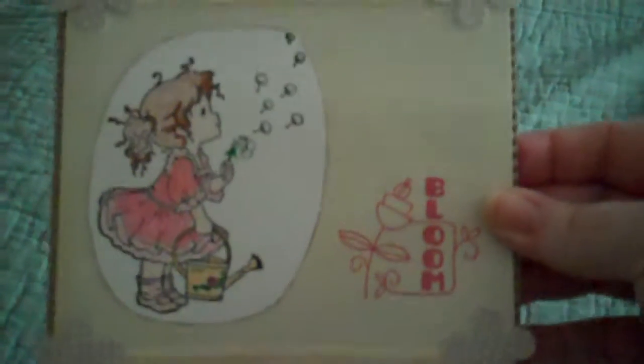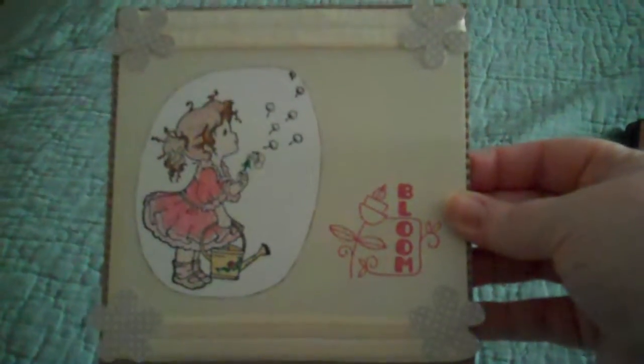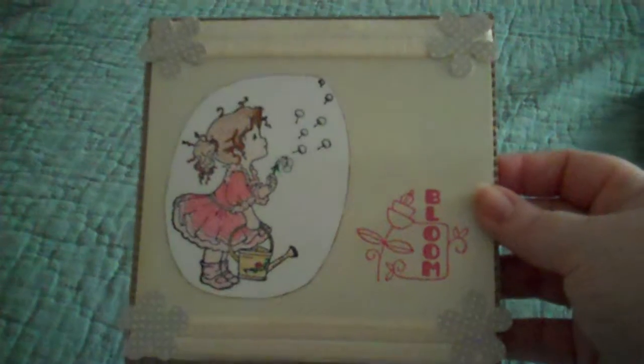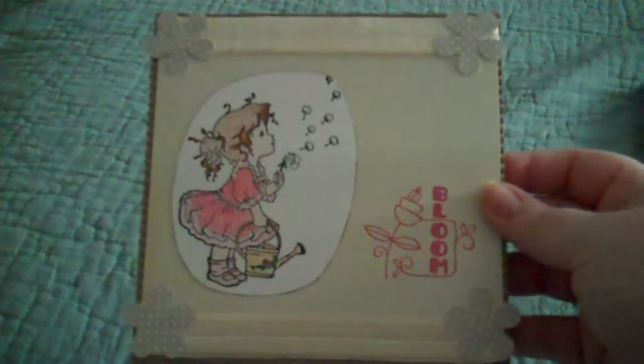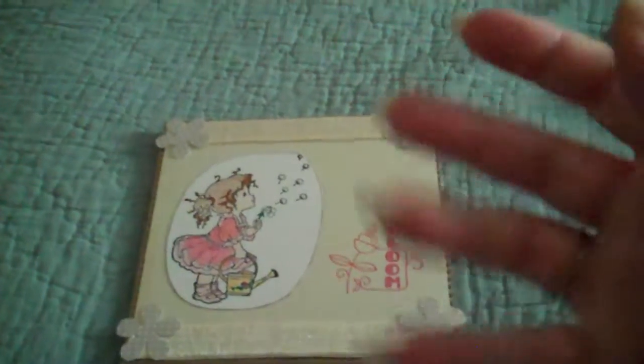This is the front, and then on the inside I just did something really simple. I am sending this to my sister, just for a little spring happiness. Thank y'all for watching, and I'll talk to y'all again soon. Bye-bye.